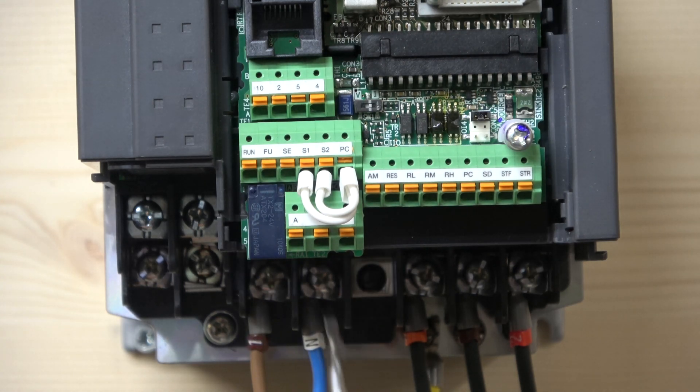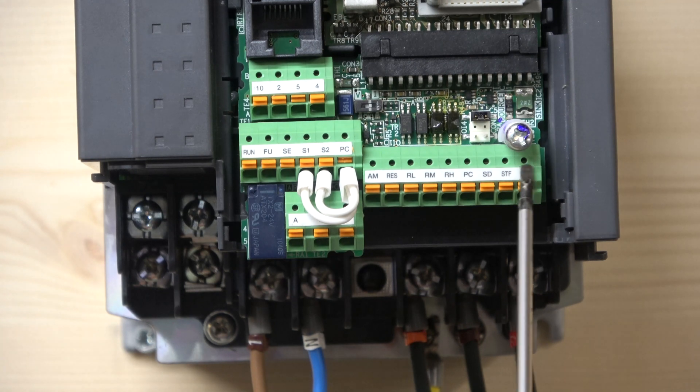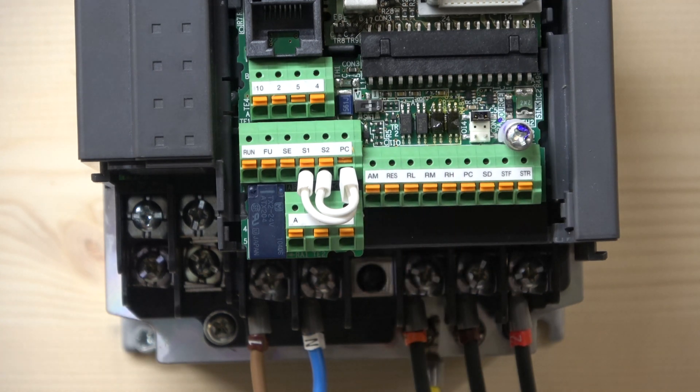The ones underneath there are the relays, which are many relay outputs. In many cases those are used when a drive faults out — you can use that to send some sort of external signal somewhere else to let people know that the drive has been tripped. And last but not least, these are all the inputs and some outputs down here as well. We're going to run through them in the next video. So that's all the connections down here — let's get to parameters.